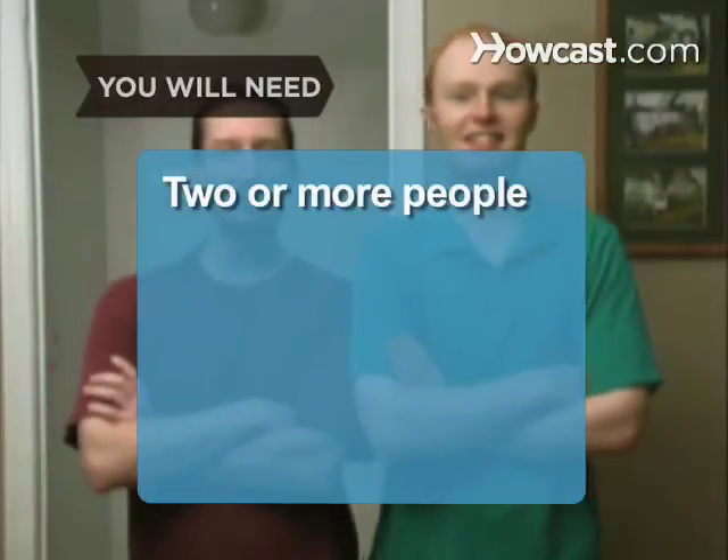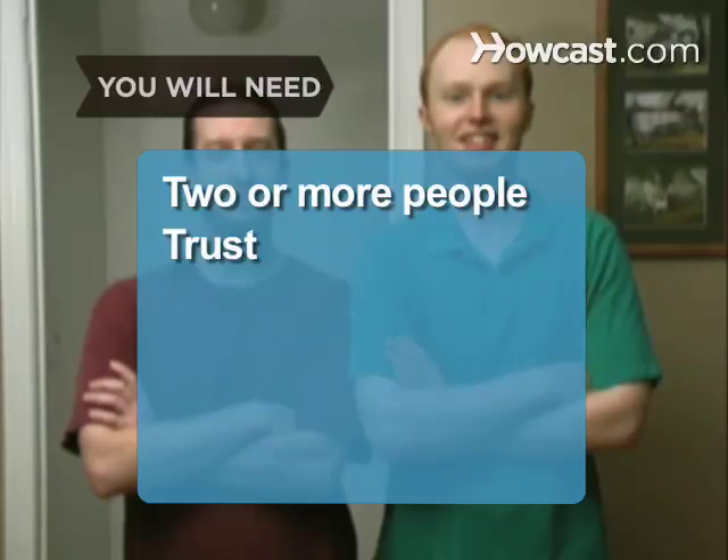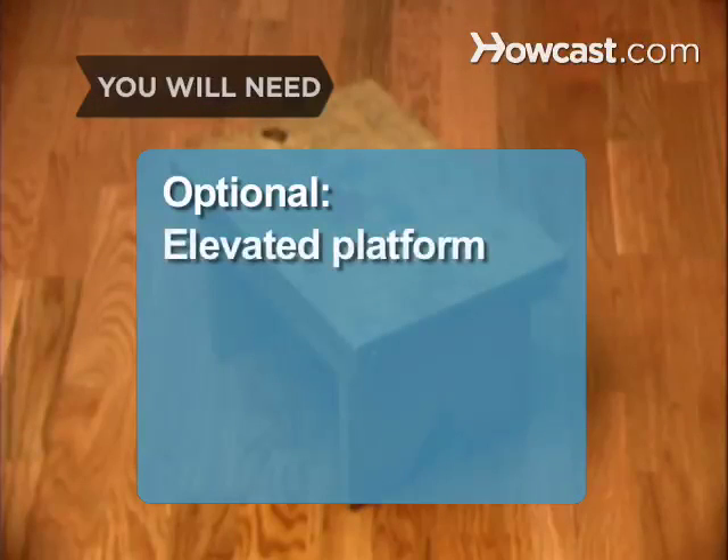You will need two or more people and trust, and an elevated platform.